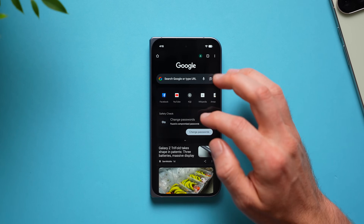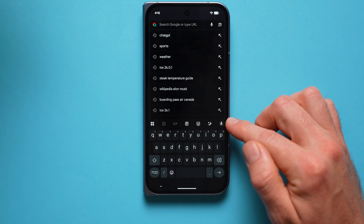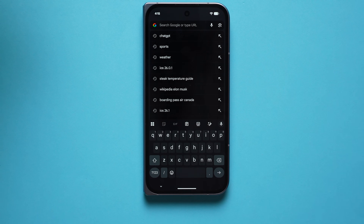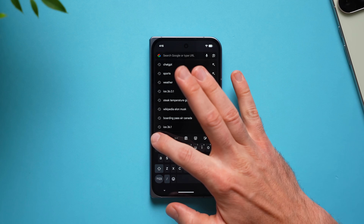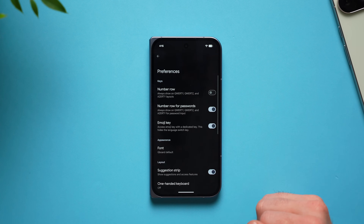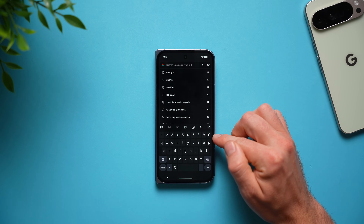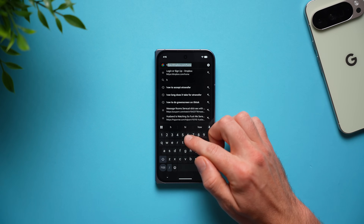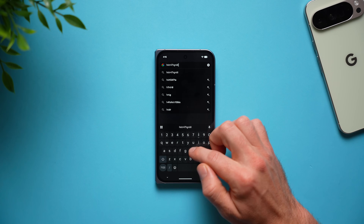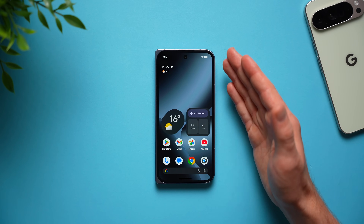Next, improve the keyboard on your phone. By default it's a little limited with no number row. Bring up the keyboard, tap on the squares, go to settings, select preferences, and enable the number row. Now when you go back to your keyboard you'll have a number row available directly from the main keyboard, so you don't need to toggle between the secondary and primary keyboard.